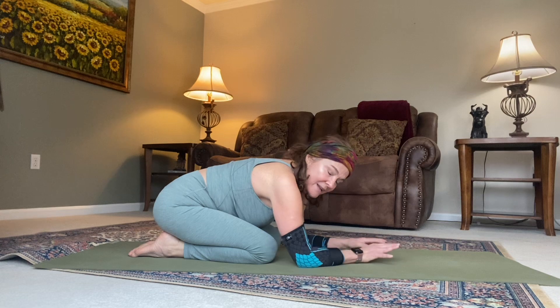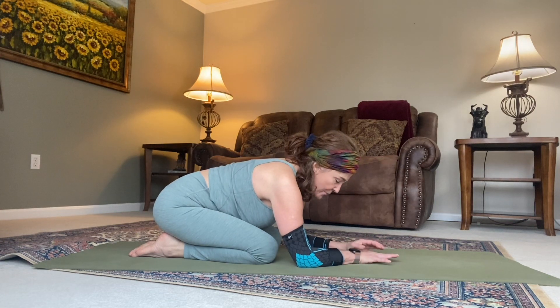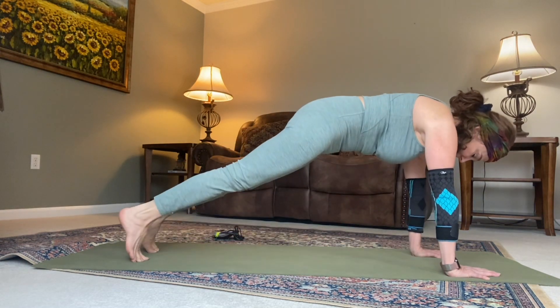Rest in child's pose. One breath in, one breath out. Again, come into your hands and knees.